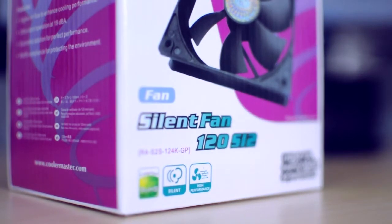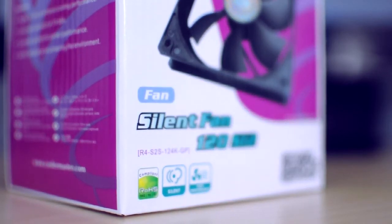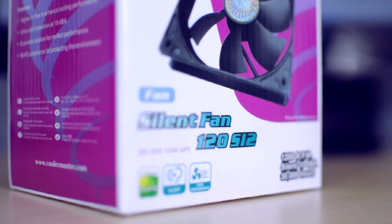It's something that a lot of people have come across, so I thought it'd probably be beneficial to just show you what you get with these fans and what you can expect if you're in the market for some fans for your PC.